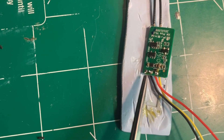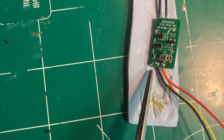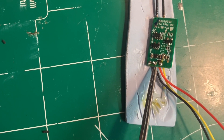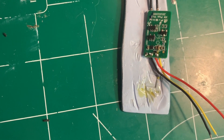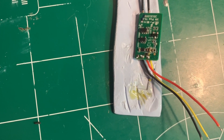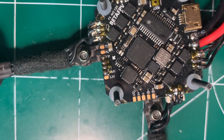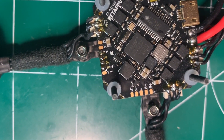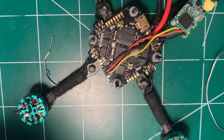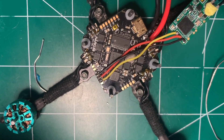Now that I have my XM Plus bound to my Taranis transmitter, I went ahead and put some shrink tubing on it — that's pretty common practice. I have the XM Plus soldered up with the wires: ground, 5 volts, and S-Bus at the top. Now I'm going to solder it up to the flight controller. One thing you always want to do is tin up your pads on the flight controller — as you can see I've tinned S-Bus, 5 volts, and ground. This is what it looks like soldered up. It's pretty tight soldering here, so again use a fine-tipped soldering iron.